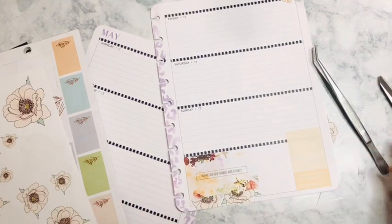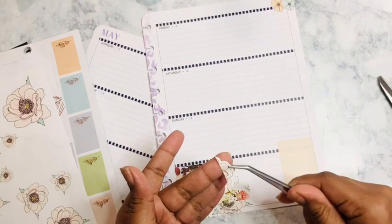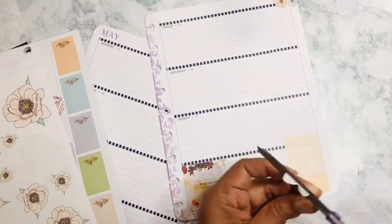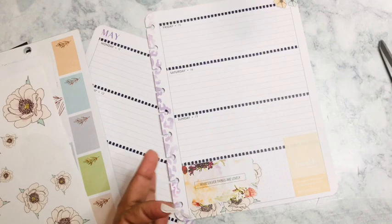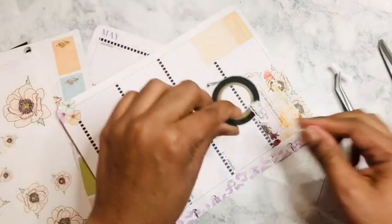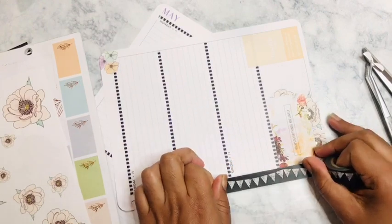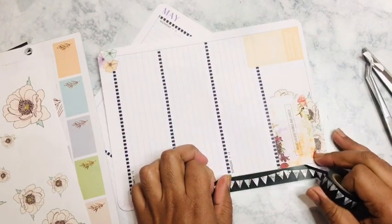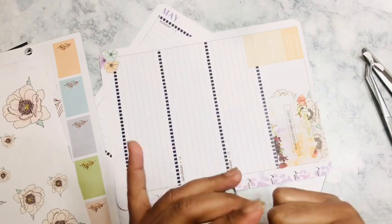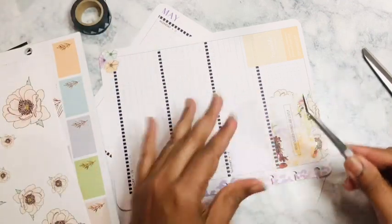It doesn't look too bad. I'm not going to waste these stickers, so I'm going to use the remainder — I almost look like I'm framing it, so we're just going to work with that. I can go ahead and see if this washi will get in the way — yeah, it's going to cover up all of that, so I can slide this little baby right on over here.